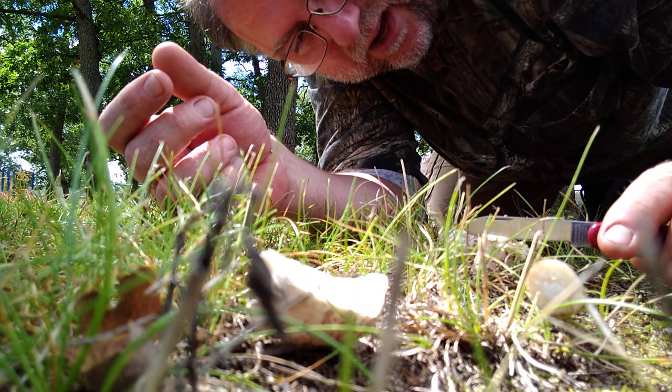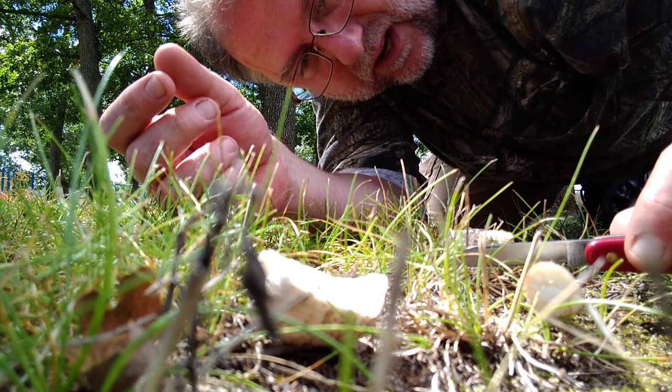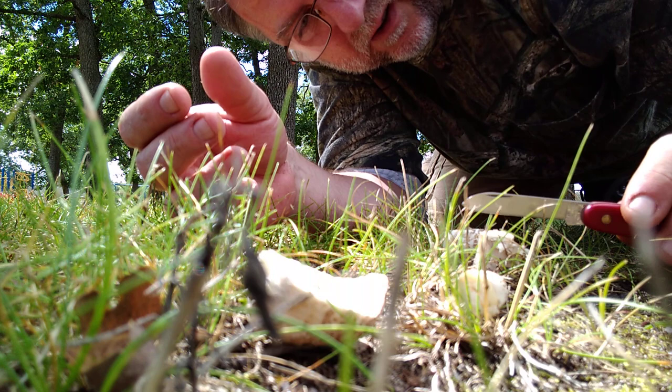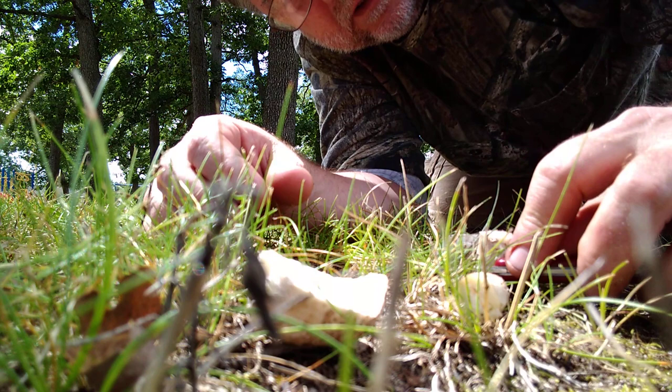People are going to be like, 'Oh you killed the mushroom,' but this is just the fruit of the mushroom — the actual organism is underground, it's like a root-like structure. So it obviously won't get a chance to spore out, but the mushroom itself will stay growing in the ground.